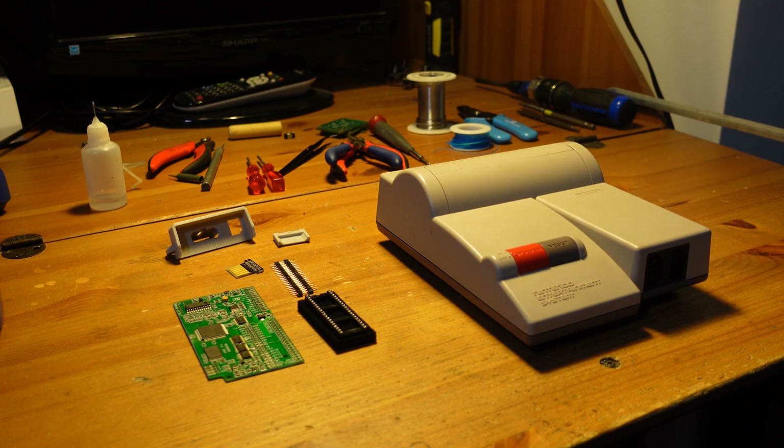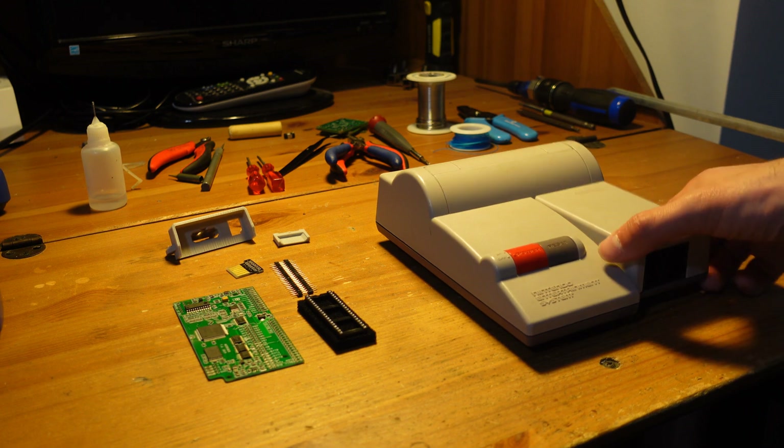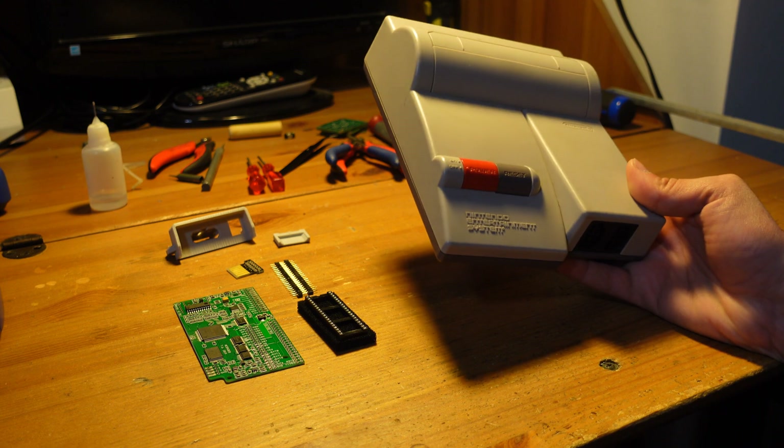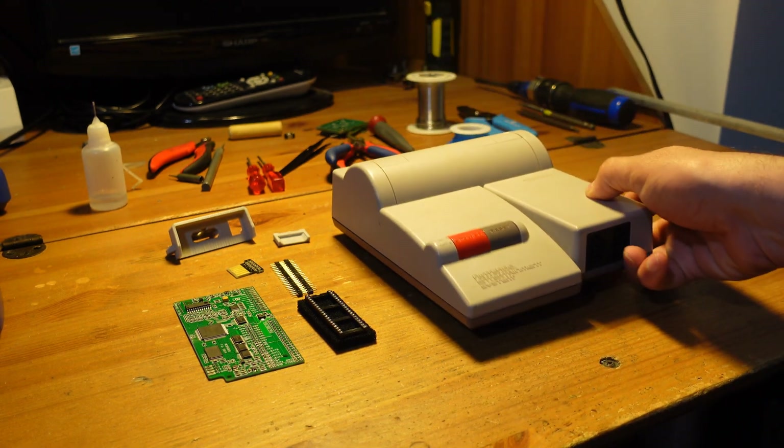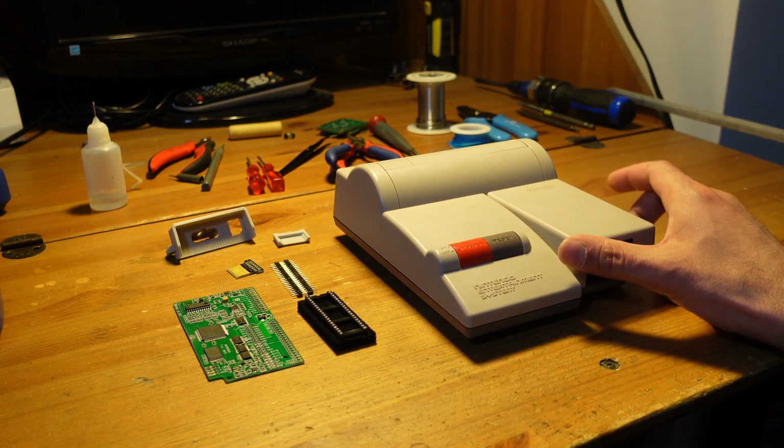Hey guys, welcome back to Fix It Friday. Today we're going to be talking about the NES Top Loader Console. This was a second model of the original Nintendo Entertainment System that was released around 1994, and it has a number of unique advantages over the original design.